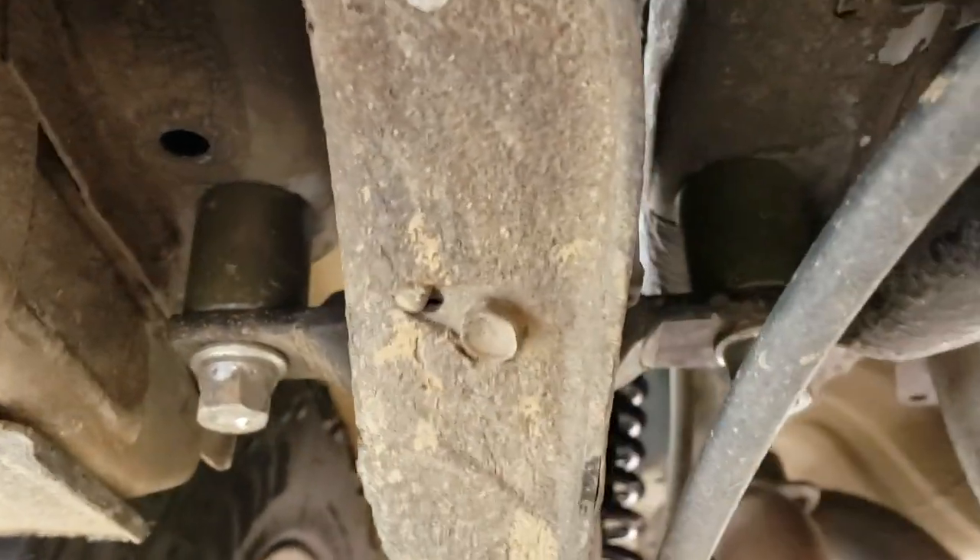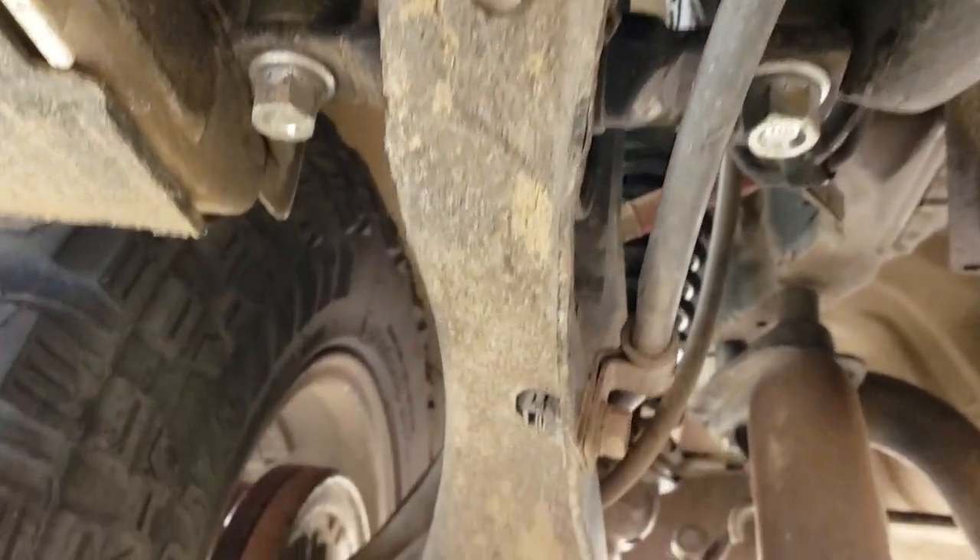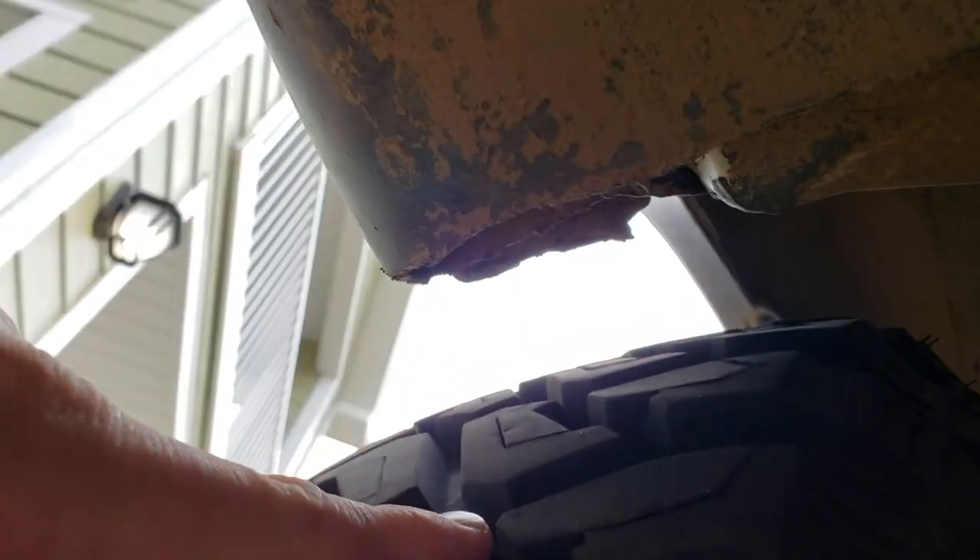We did an inch and a half on the trailing arm — that's something we did later. It made a big difference creating space between the trailing arm and your tire. I already did some cutting originally when I had a two-inch lift before I even did the HRG lift, so I did do some trimming. But with this, if I had all-terrains, I doubt I would even have to do any trimming.